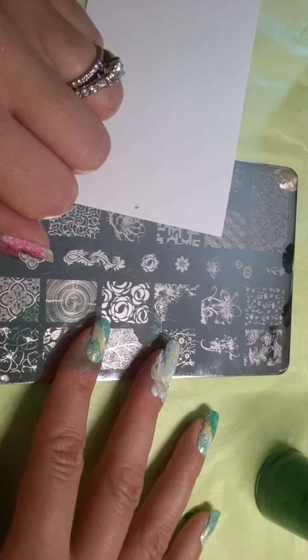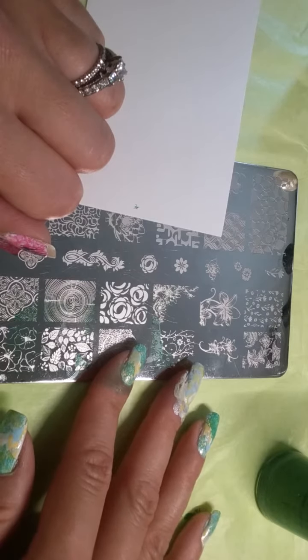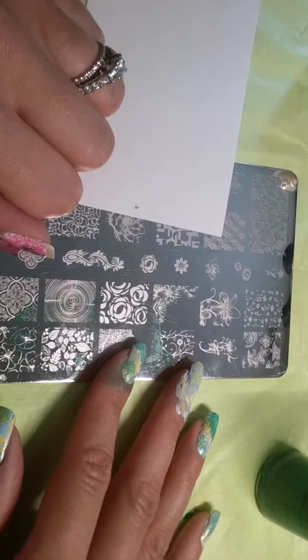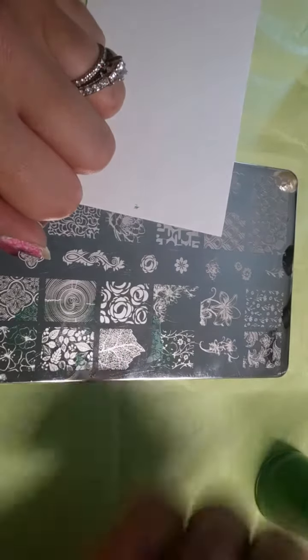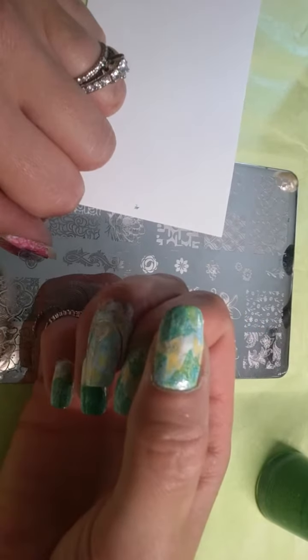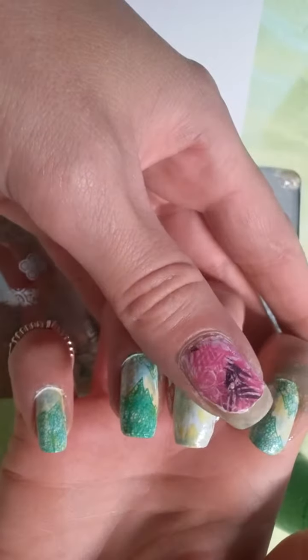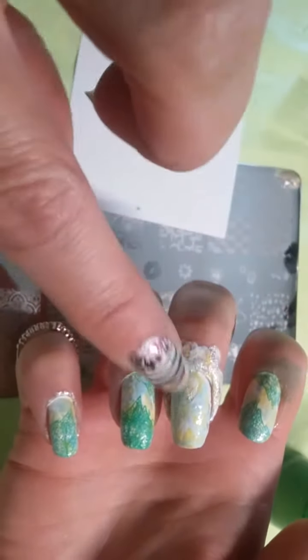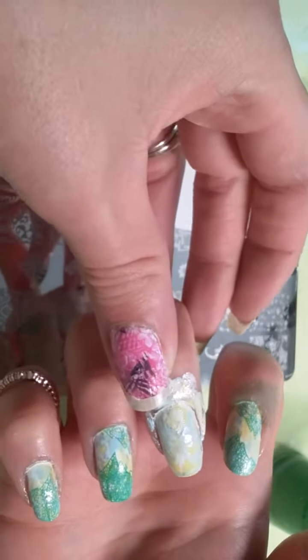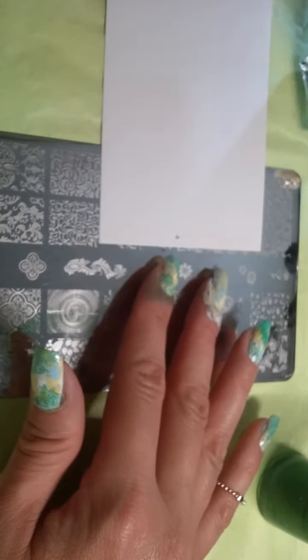Hi guys. Welcome back to my channel. Today I'm going to be doing a summer's day view towards the sky looking through some leaves. And here is an up-close shot. I'm gonna demo this middle fingernail. You can see I smudged it, but I need to demo it out for you guys anyways. Let's start.